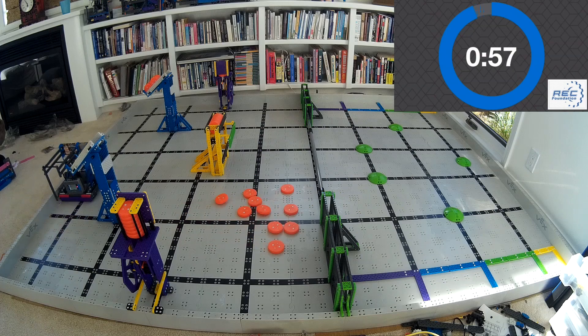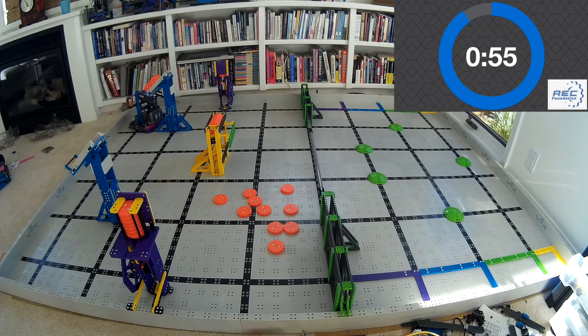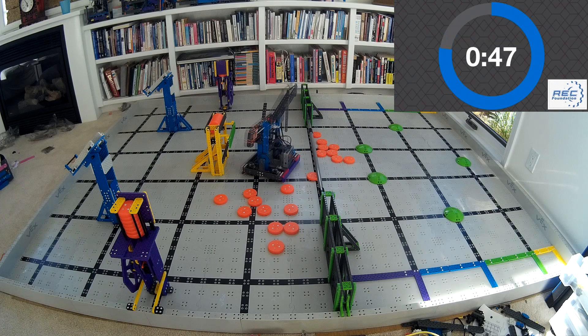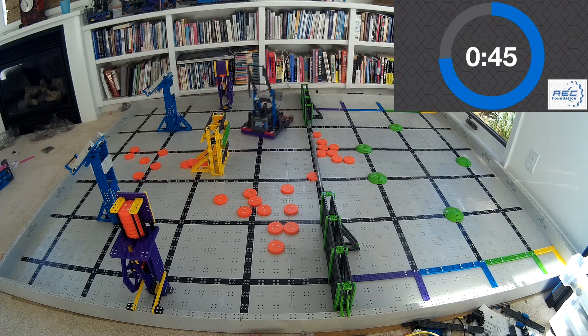Now, if you're looking at this robot and you're thinking, hey, that looks pretty good — I might be interested in building something like this — there's a link here in this video. Go click it. I'll send you a whole bunch of details on how the robot's built, what it looks like, all that good stuff. If you want some inspiration and want to see what other people are doing, go click that link and I'll send you some details.